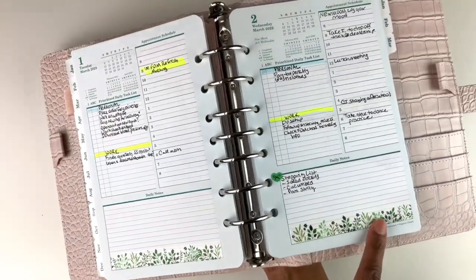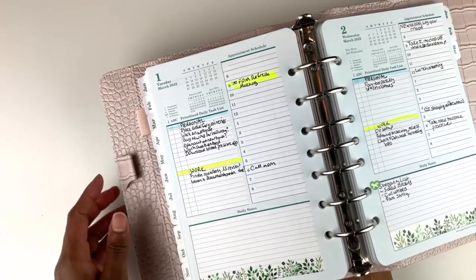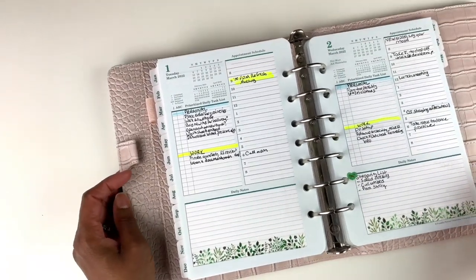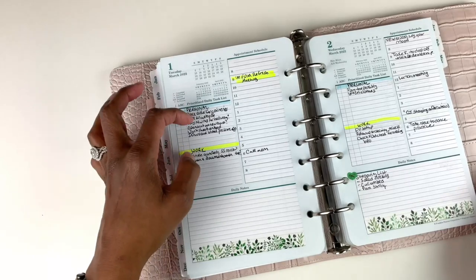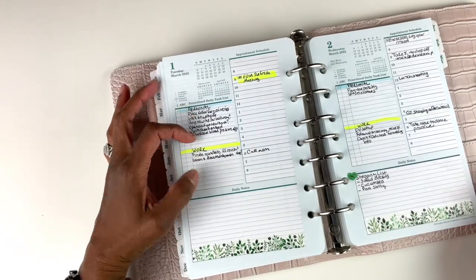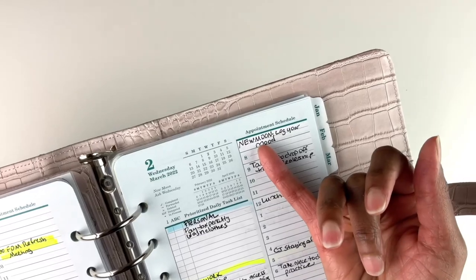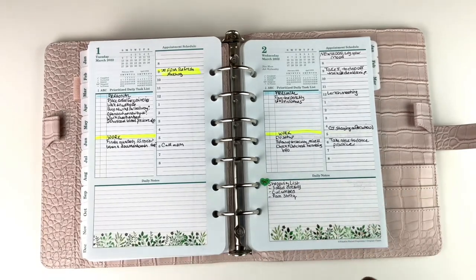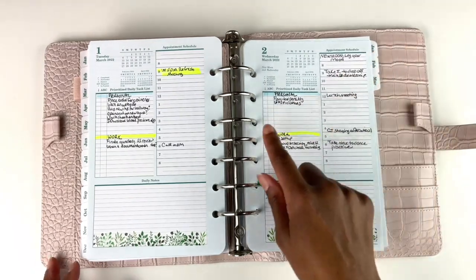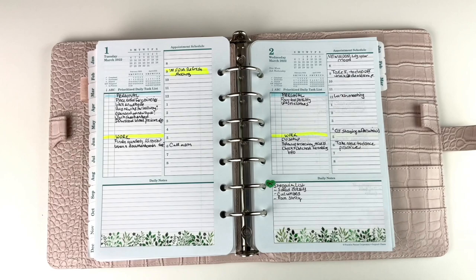Here is another day with beautiful washi that I think matches the original planner pages. I like to put reminders to call people in my planner, because working full-time, having a family, and being a YouTuber means I sometimes forget to connect with people. At the top of this planner page I made a note that it's a moon phase. Through journaling I've noticed I have mood changes related to moon phases, and I'm happy this planner includes moon phase indicators.